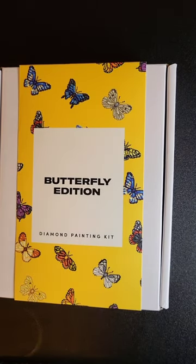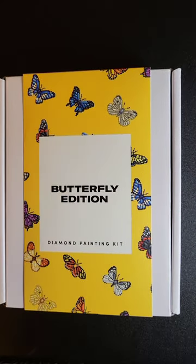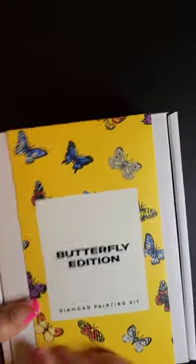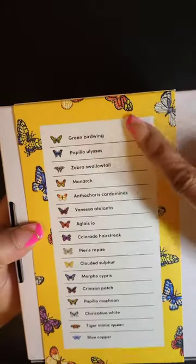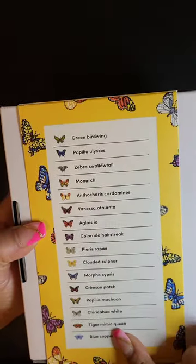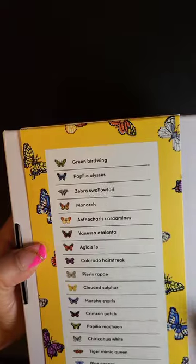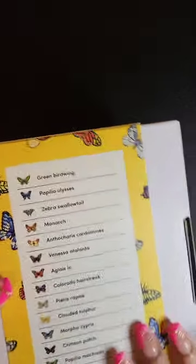Let's dig into this Butterfly Edition kit and talk about the packaging first. Can we say cute? This is really cute. It's high quality — Butterfly Edition. And you can see on the back, it lists all of the canvases, all of the butterflies depicted. Not only do they want us to have fun, but they want us to be smart too. Really cute.